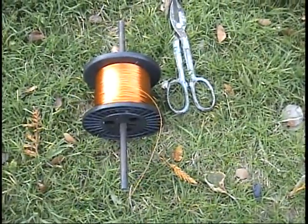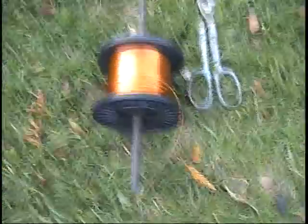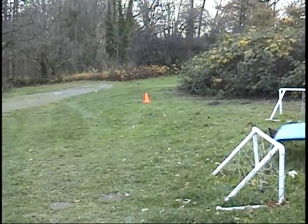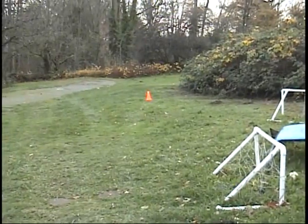We're going to show you how to wind one of these coils, because it's a pretty important part considering there are 36 coils in one of these motors. Down there by those orange cones, I put a stick in the ground — that's 96 feet from there back to here.